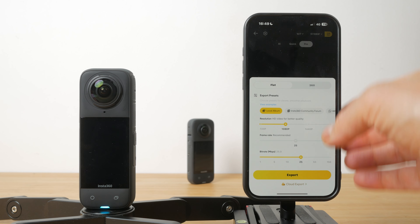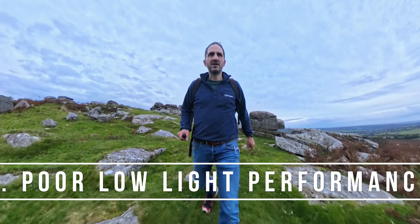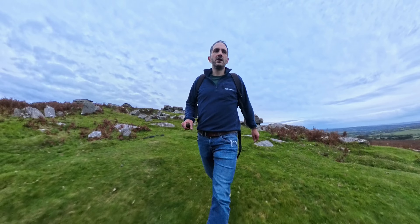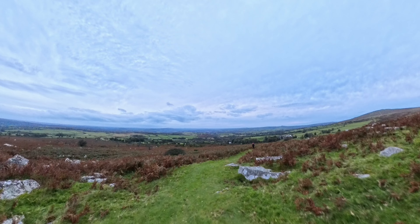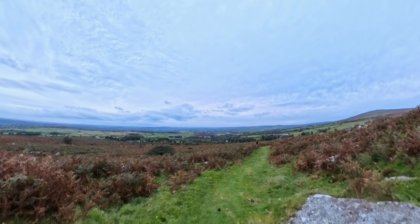Low light performance is probably the biggest weakness of the X4 specifically. Its half-inch sensors just can't capture enough light in even slightly dim conditions. At 8K it's even worse than the X3. I wouldn't be buying a camera like this if you need to shoot in lower light.